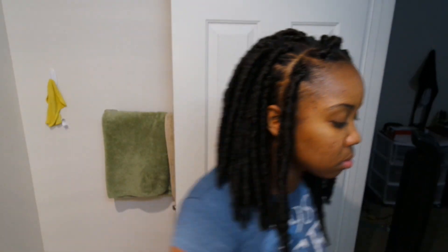I don't think I mentioned this, but I got the hair from Hair So Fly.